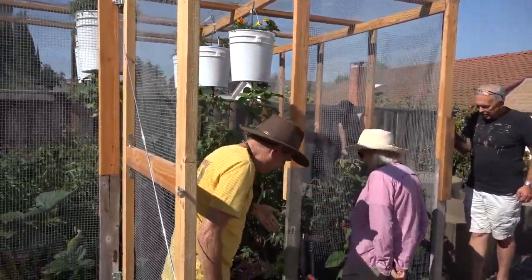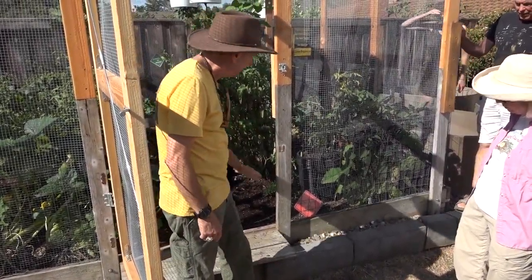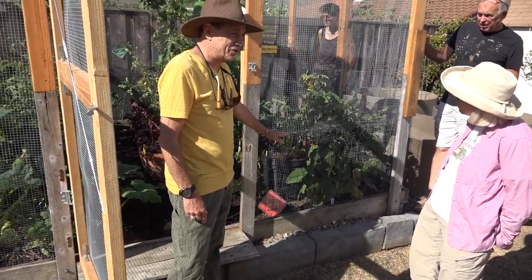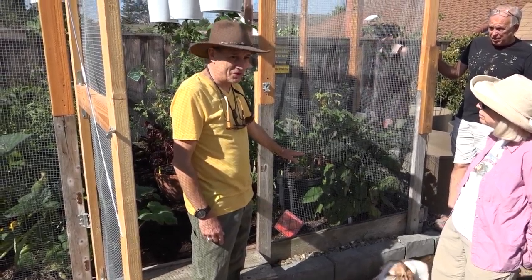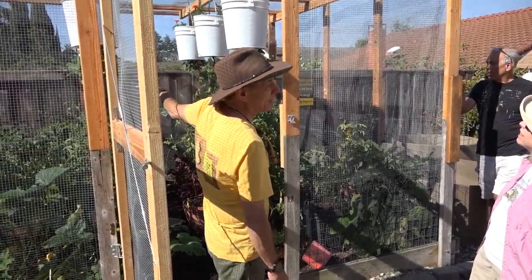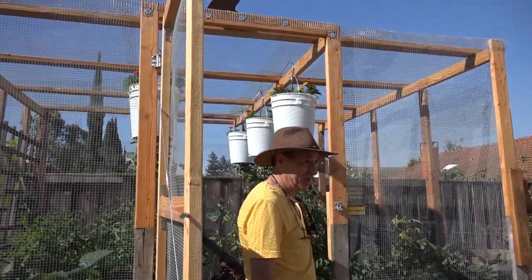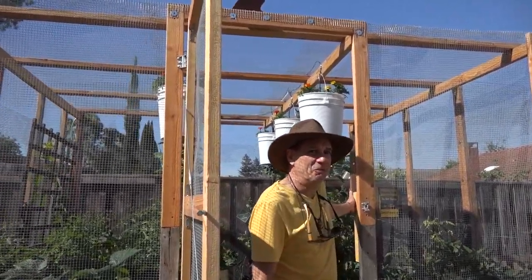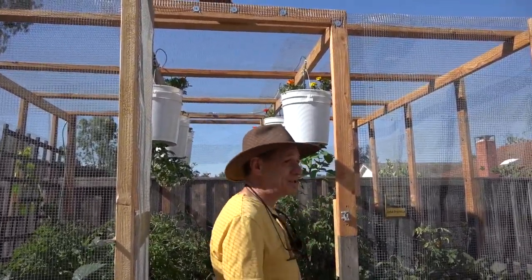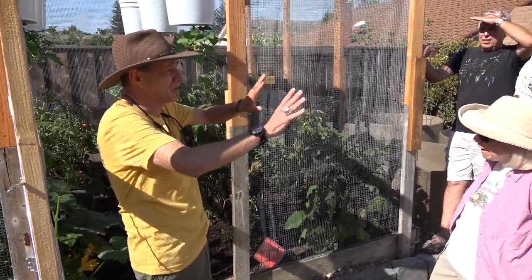When I first built this raised bed, we went down two feet below the surface for really deep good soil, then put steel mesh on the bottom and sides. It worked great for rabbits and dogs but not for rats, squirrels, and birds. About a month ago we encapsulated the entire thing. Not only does nothing mess with my stuff now, but the enclosure also cut the sun by about 10 to 15 percent, which is welcome because this is a very hot backyard.